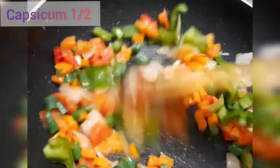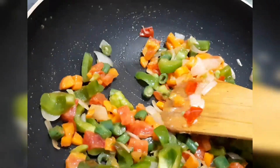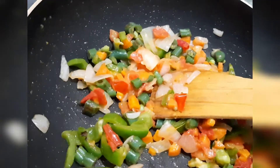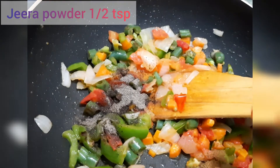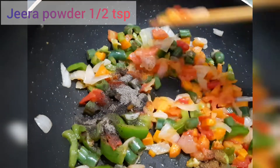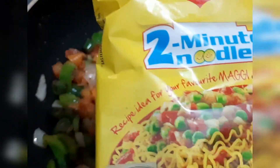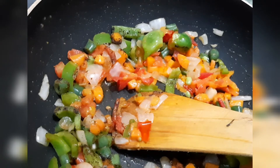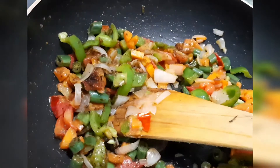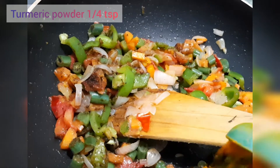Add some capsicum. Now add some salt. Now add 2 Maggi packets. Use a teaspoon to add the sauce.